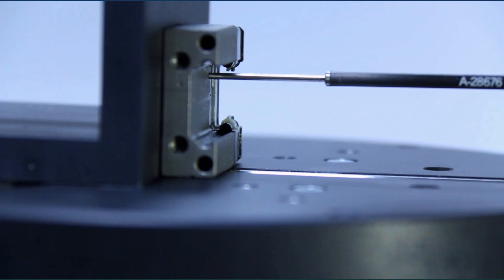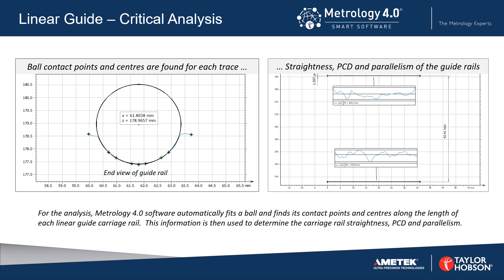The measurements are complete. For the analysis, ball contact points and centres are found for each trace, and this information is used to determine the straightness, PCD, and parallelism of the guide rails.